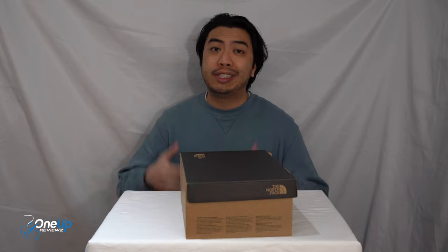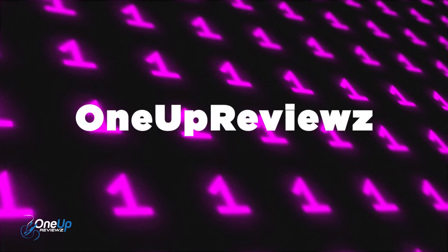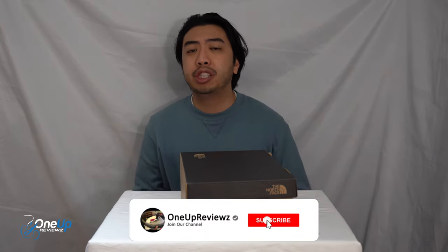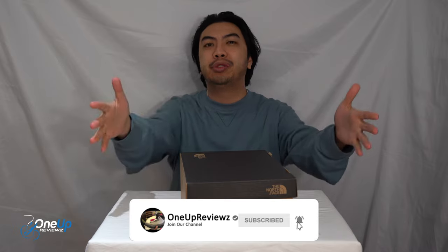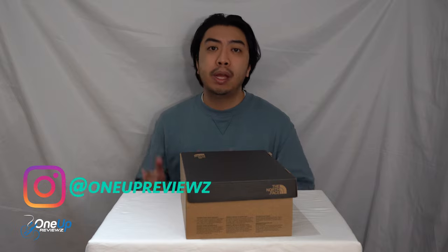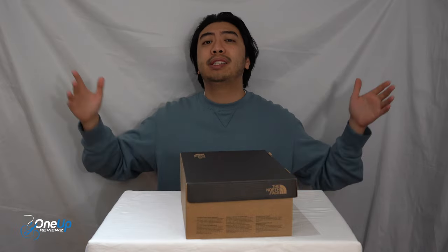Hey guys, Joe from 1UPReviews and today we've got a slipper review and unboxing of the North Face NSE LOL. Before we get into this review, if you're new to our channel remember to hit that subscribe button, hit that notification bell so you never miss any of our latest reviews, slap that thumbs up, drop some love in the comment section below — we try our best to reply to every single comment. A big thank you to subscribers new and old, without you guys we can't do this.